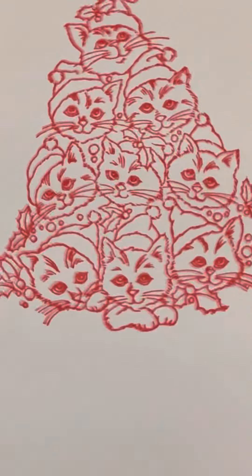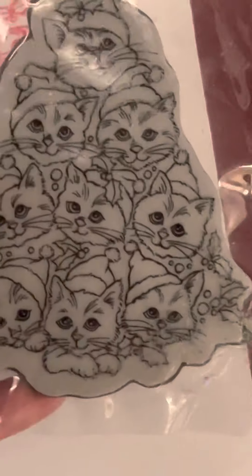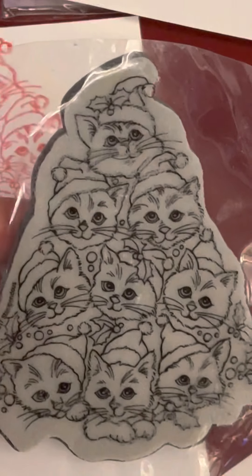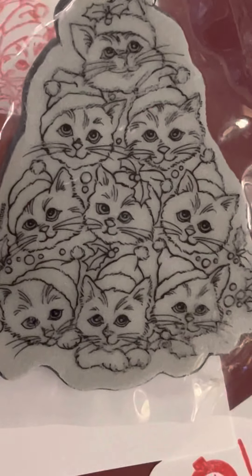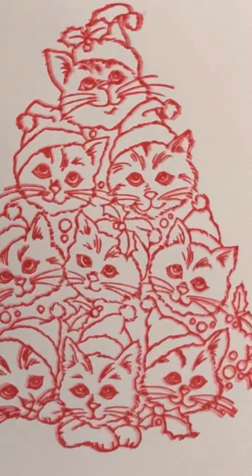I am back y'all. I did tell you all I was going to show you guys how this stamp right here stamped out. As you can already see from the beginning when it started, this is the stamp. It's little kitty cats, little Christmas kitty cats with the little hats on and the little mistletoe on their heads. It's in the shape of a Christmas tree. And it stamped out great.